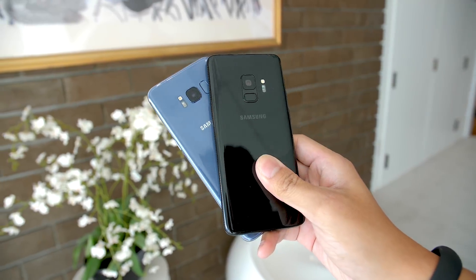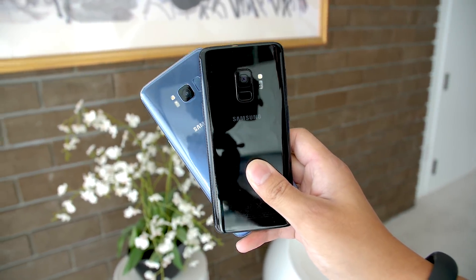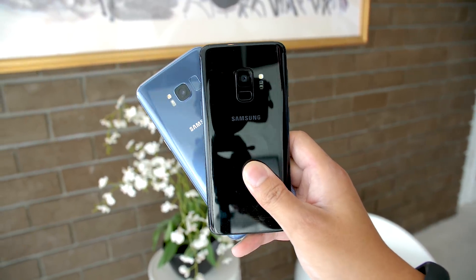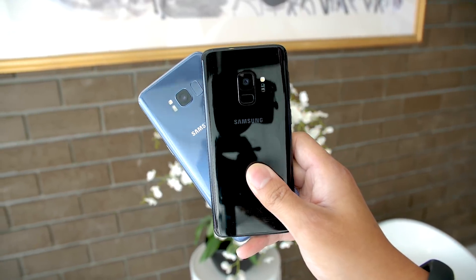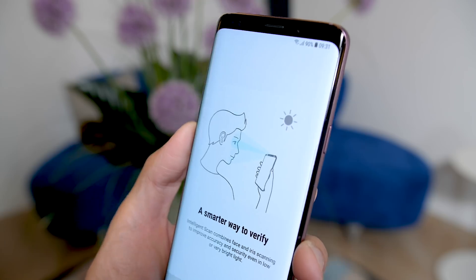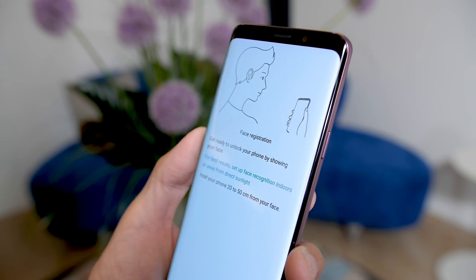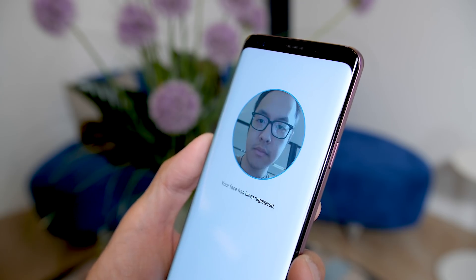The other change is probably going to be a welcome one for a lot of people: the fingerprint reader. On the Galaxy Note 8 and the Galaxy S8, it was a pain point that Samsung addressed by putting the fingerprint reader below the camera module, so it is lower on the body and easier to reach with your index finger. This is a great move on their part, even if it is clear that Samsung is moving towards other biometric methods like scanning your face or scanning your iris.